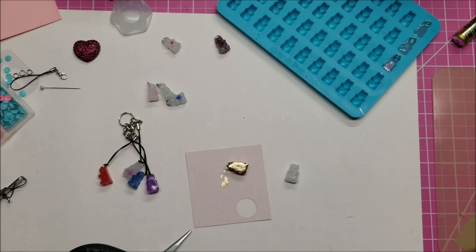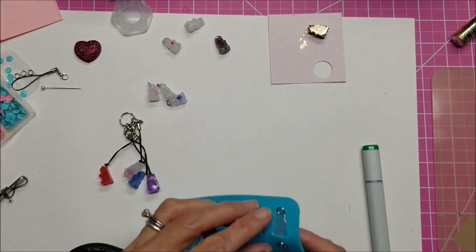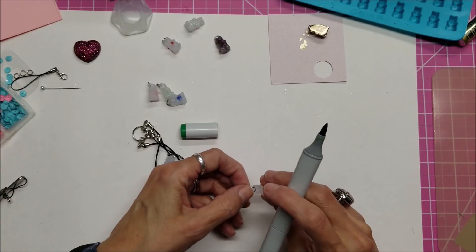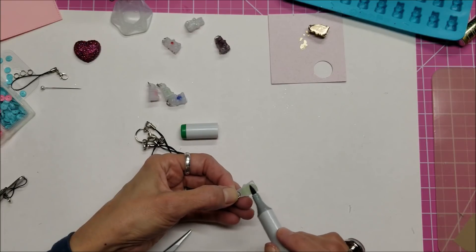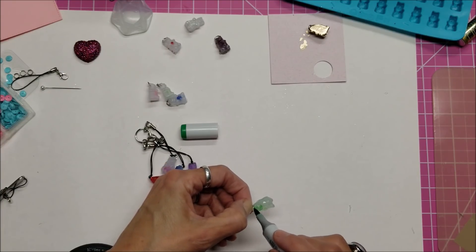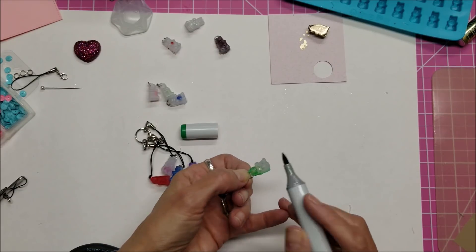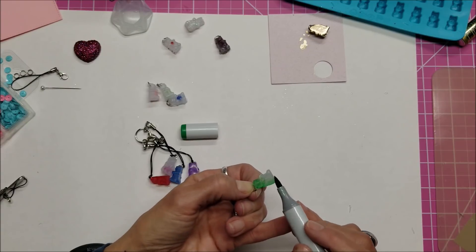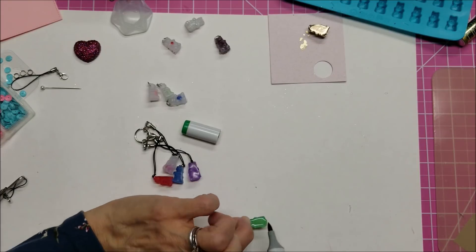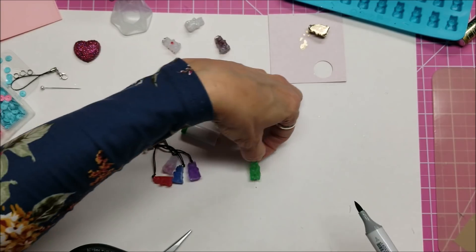I'm going to take this first bear out of the mold — it just pops right out — and color him green, since that's the next color I need. This marker isn't very dark green, and it might be a touch warm. Once you get both sides colored it's a little darker and comes alive. After a little bit you can add a second coat if you want. I don't mind that they are a little mottled in color and not perfectly consistent. If you feel the marker isn't permanent enough, you could always spray a fixative on it as well.